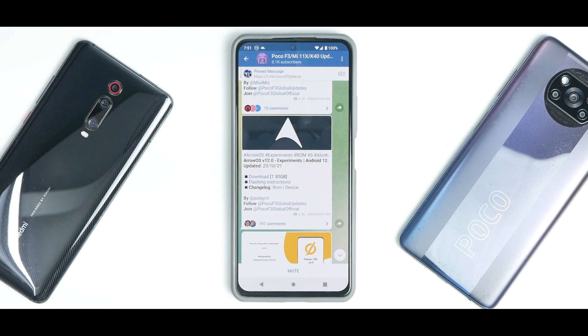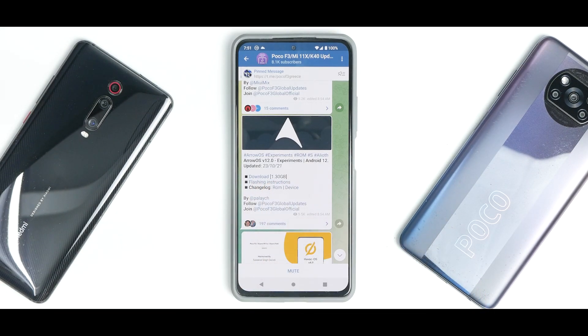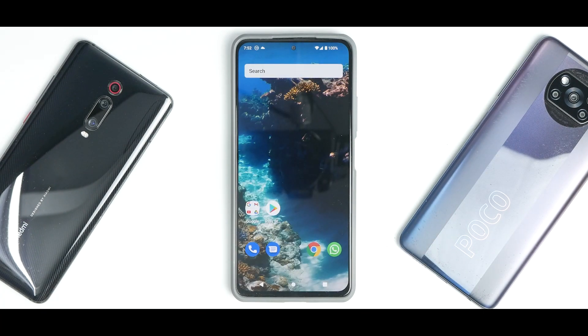We have AeroS12 Experimental, Android 12, updated on the 23rd of October 2021. There are flashing instructions available — let me know in the comments if you want me to make a video on how to install AeroS the official way, because that apparently makes a difference. There's also the changelog and other details, so let's go ahead and talk about this ROM.